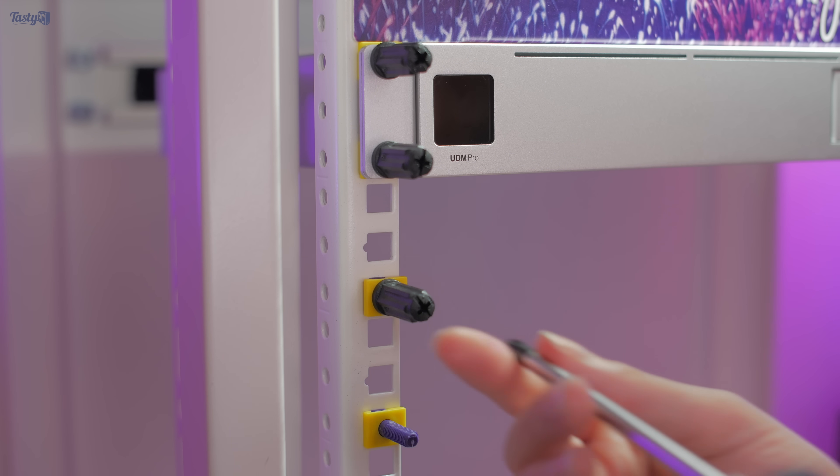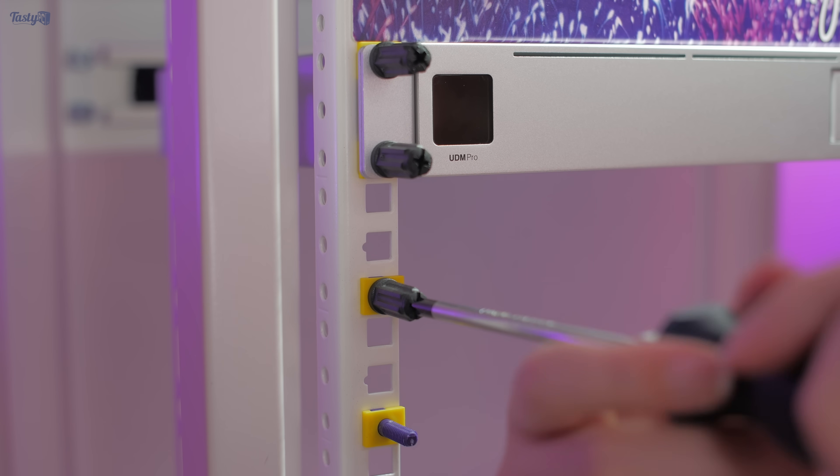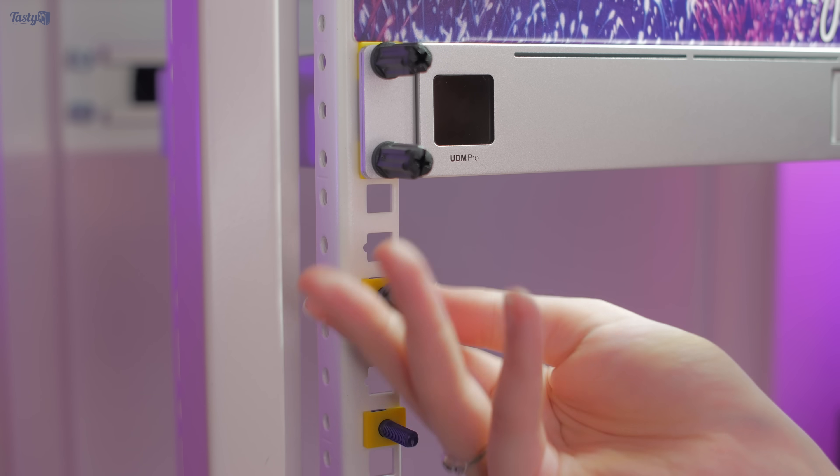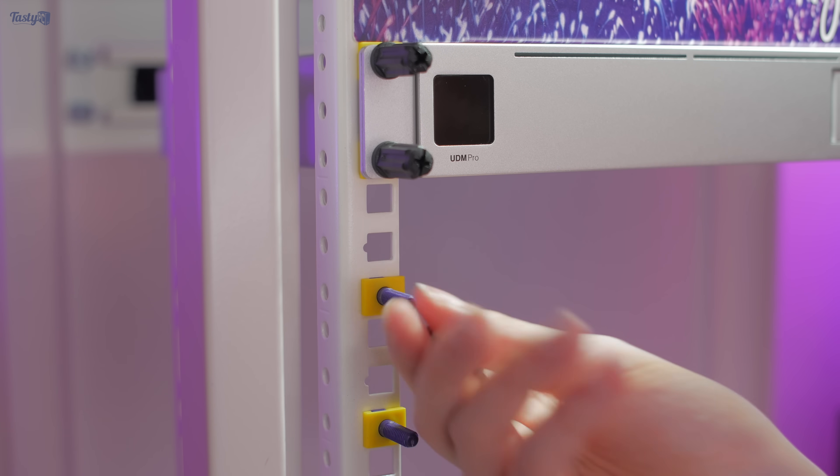With a few of them, off camera, it took two pairs of pliers to get the stud in. I think what it is, is that the thickness of the paint on this rack results in the square holes being slightly smaller than standard.